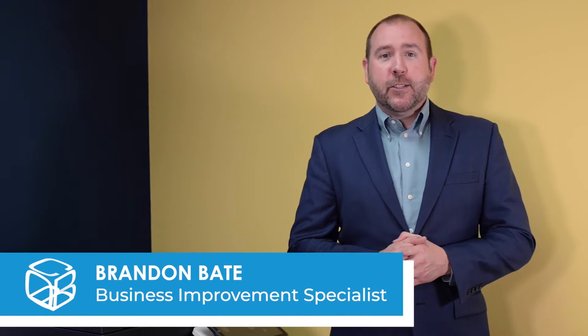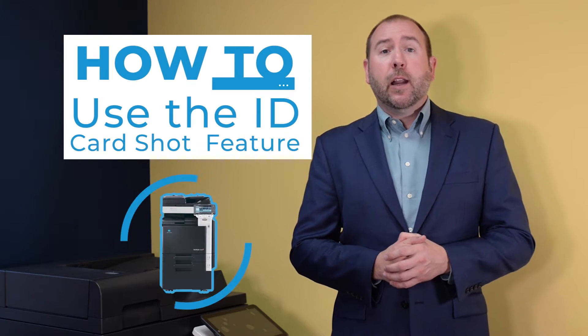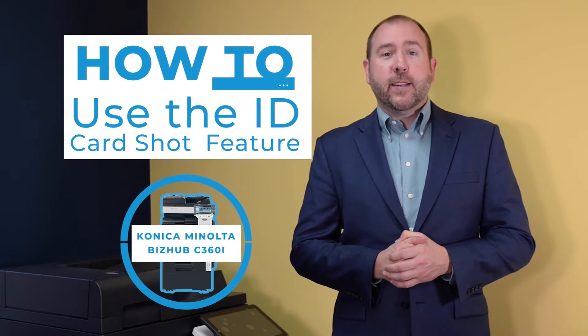Hey there, Brandon Bate with Cobb Technologies again, and in this video I'm going to show you how to use the ID card shot feature on the Konica Minolta BizHub C360i.